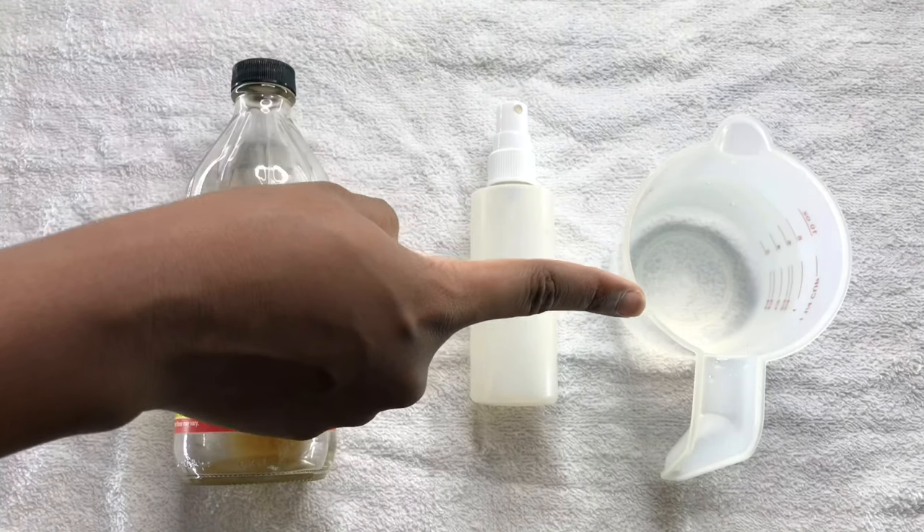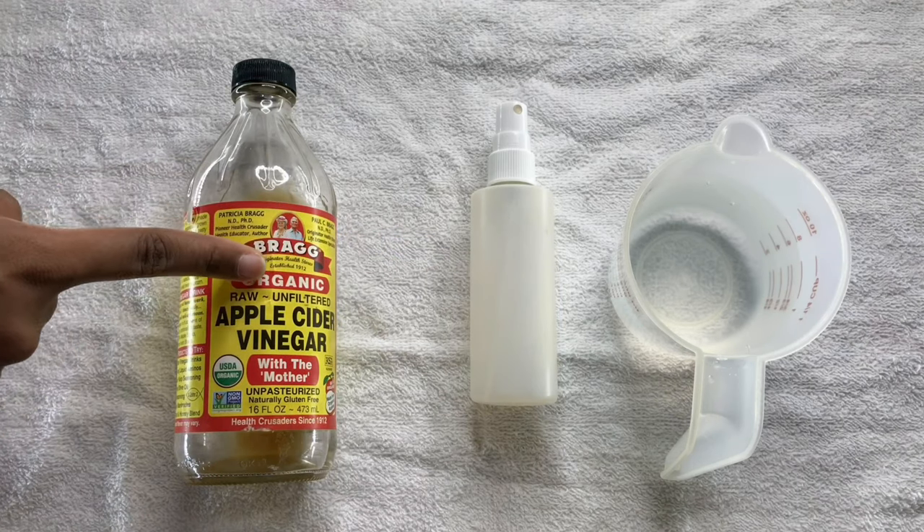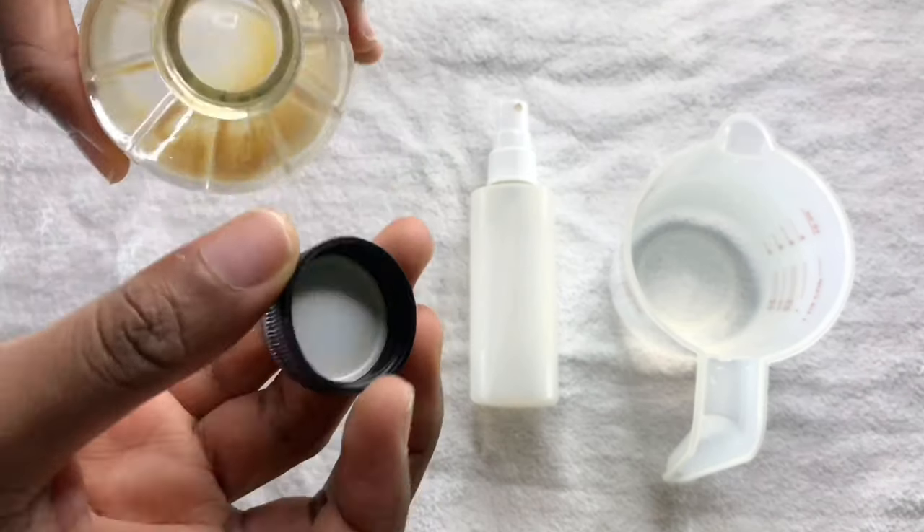make a DIY shampoo, which is also known as the ACV rinse. You need a cup of water, a spray bottle, and of course a bottle of apple cider vinegar — and please use the one with the mother. I'm going to explain that in the description box.